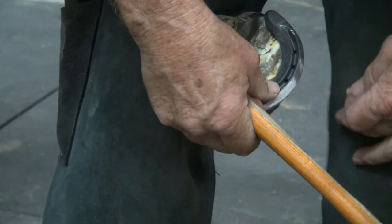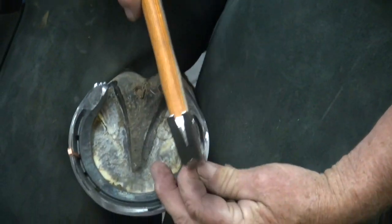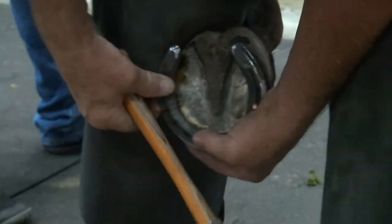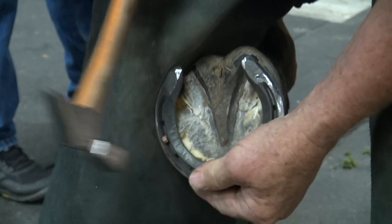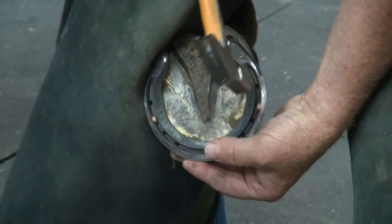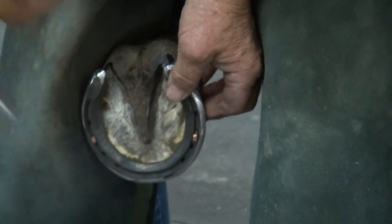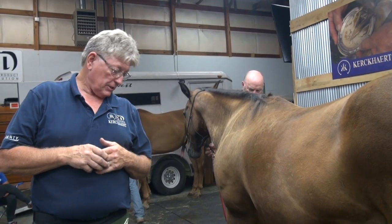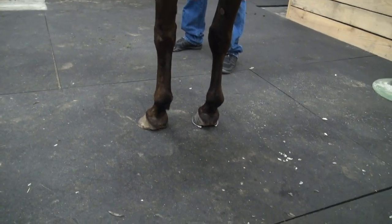Because that abscess and that coronary is where my knee is heading here, it's not going to be real comfortable for this mare during the nailing process. I've got the right front nailed on with two nails. She's very sensitive — the coronary is busted open where the abscess came out. She's standing on it, but we need to let her adjust to that. So I'm going to trim on this left front a little bit and let her get used to the right front.